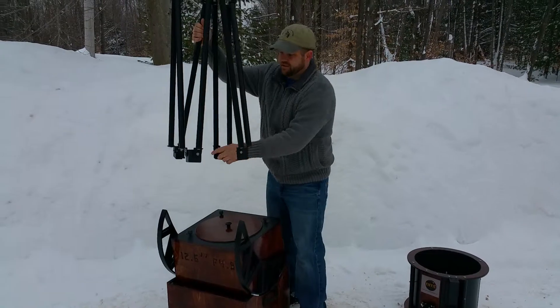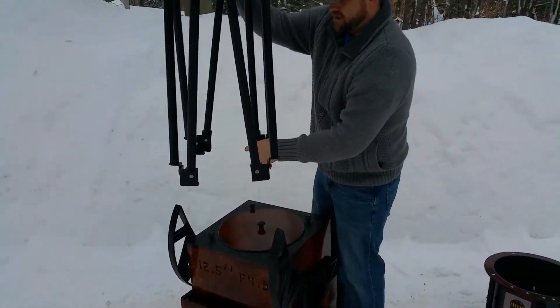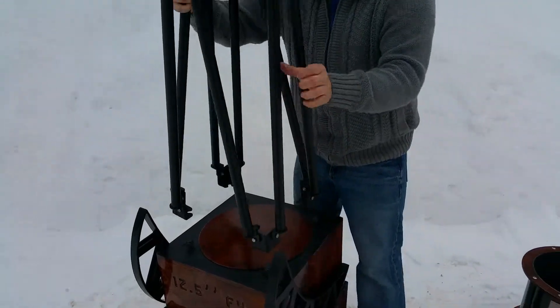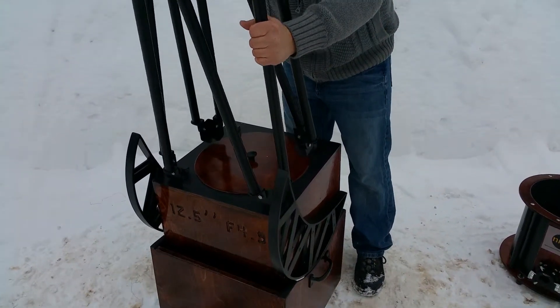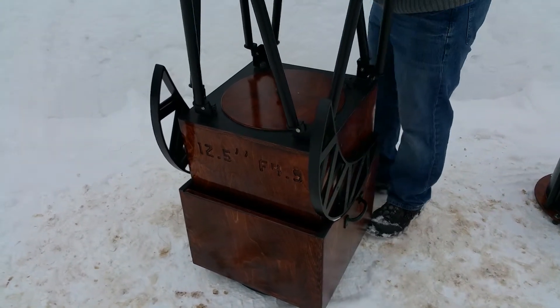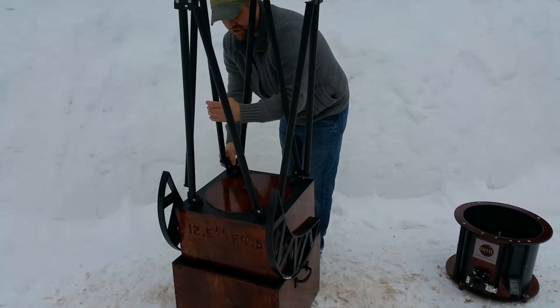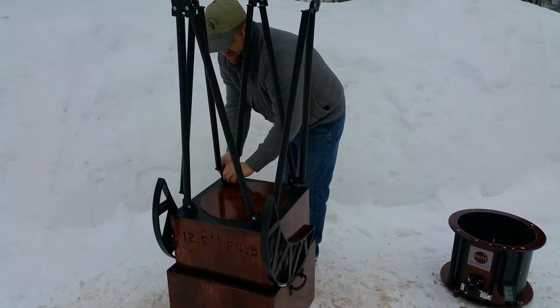After I've got this fanned out, you can see these bottom adapters — they have this little notch. That little notch is going to engage on the four bolts that are on top of the mirror box here. So I've got all four of them engaged, and now I'm going to tighten them down.